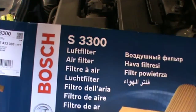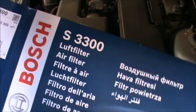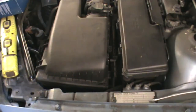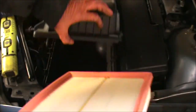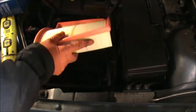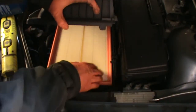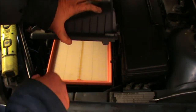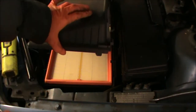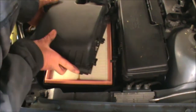Take your filter out. That's my new filter there — I'm using a Bosch part, the Bosch S3300. If you find that the air box in here is very dirty you can just clean it: either give it a hoover or just wipe it off. Shouldn't be too bad — depends on your driving conditions.